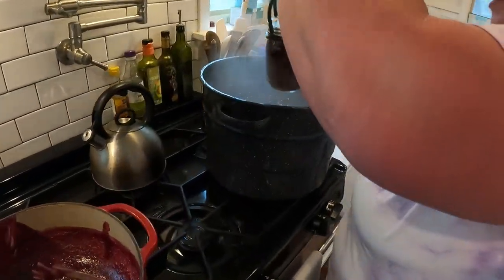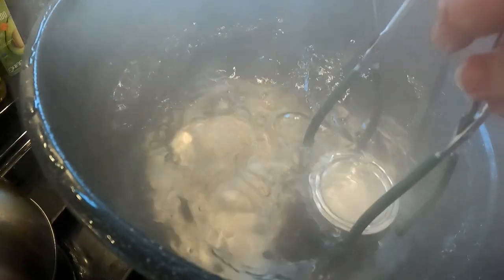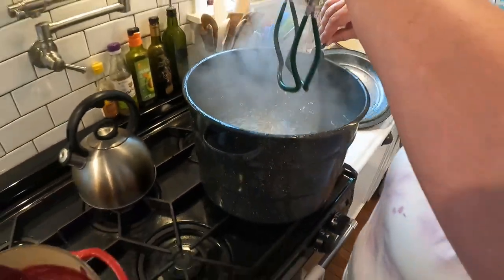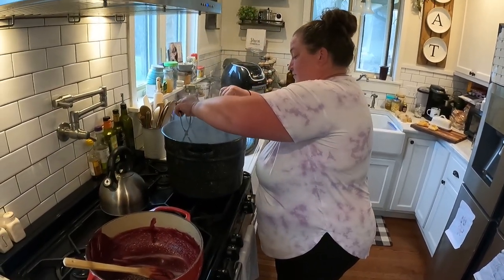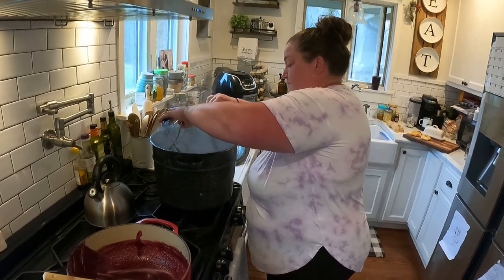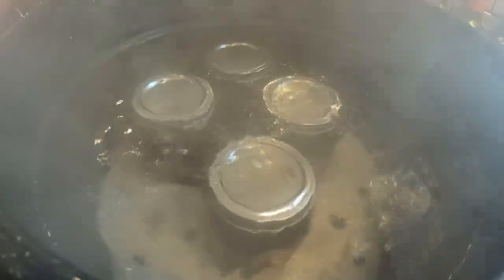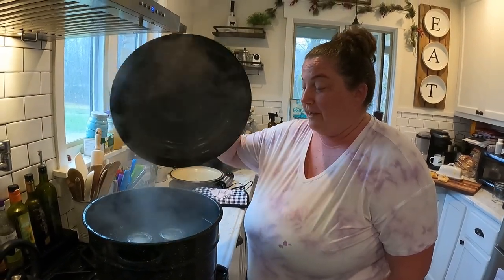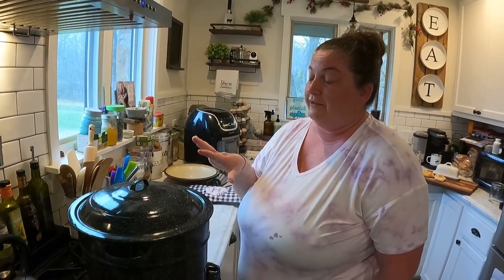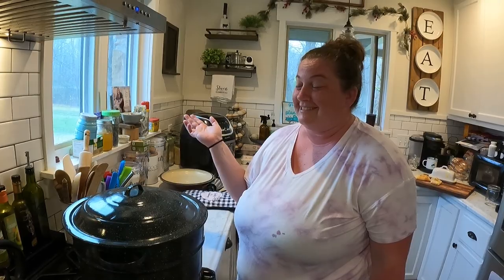Now we're getting our four pints in. With half-pint jars you probably would have had seven or eight. The water looks like it's right about an inch over the jars. We're back to a boil, so we put the lid on. We're going to let this go for 15 minutes and it's done. To emphasize: when you're back to a boil is when your timer starts — not when you put them in. You have to be at a full boil, then start your 15 minutes.